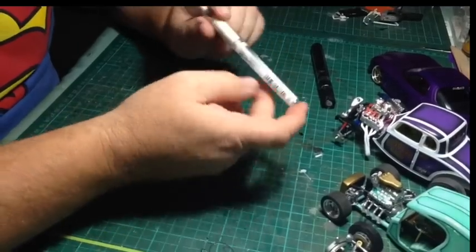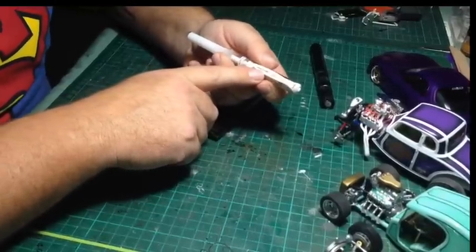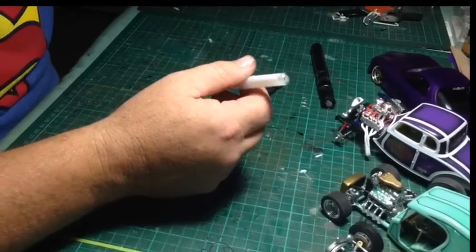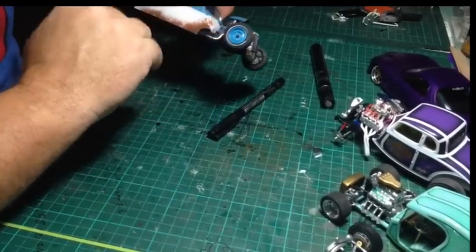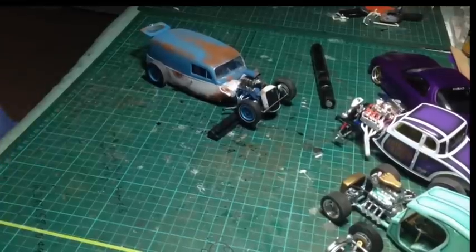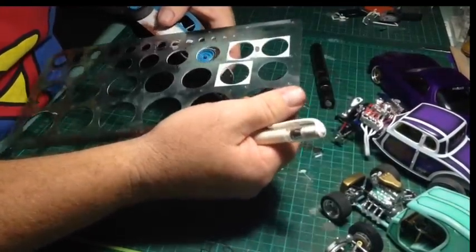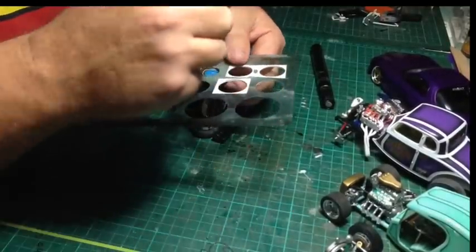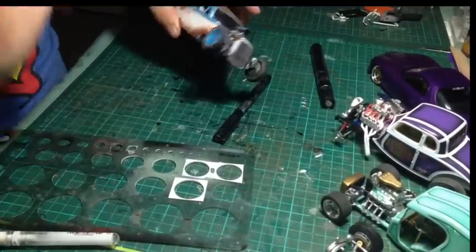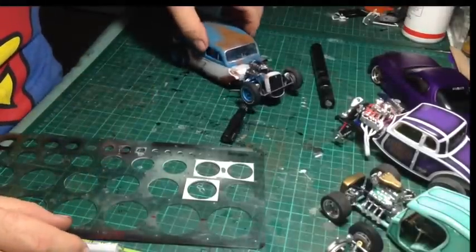These pens are the Uniball Signo Broad — it's just a gel pen. I use it for doing white walls on cars. I just use a circle template, whack it on your tyre, pick the right size, draw a circle, and you've got white walls. Let it set for a few minutes and you're done. If you're worried about rubbing it off, use some hairspray to spray the tyre and it'll seal it. These are really good to have — if the tip gets dry, you can dip it in thinner and clean it with a rubber to get it working properly, because they're not that cheap.